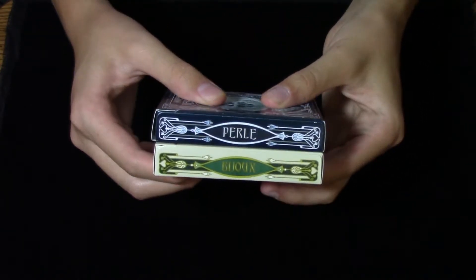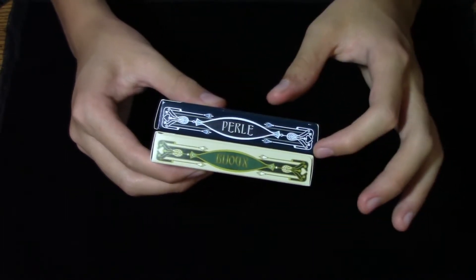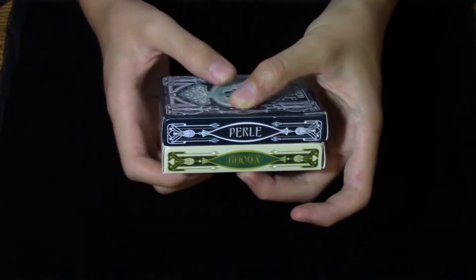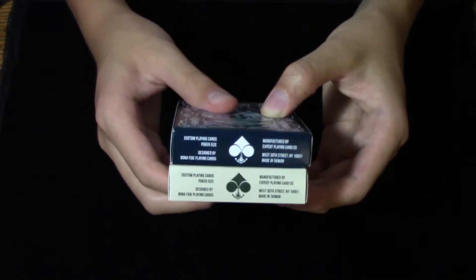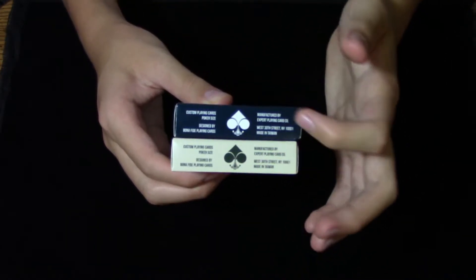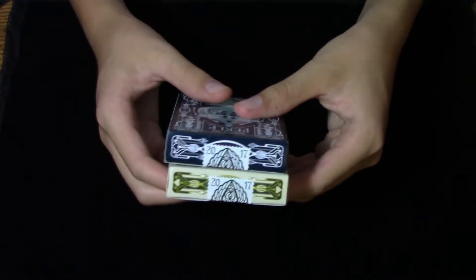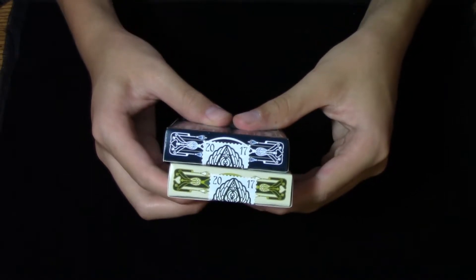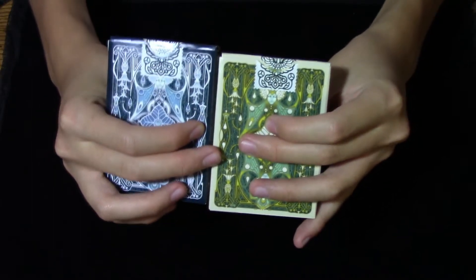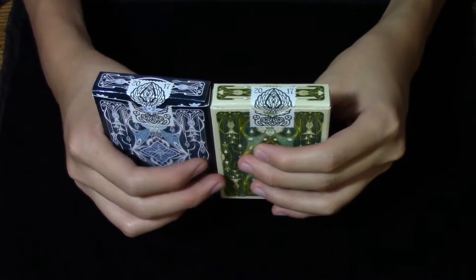On the side, we have Perlais and Bijoux on each respective deck with some very nice scroll on each side, and the other side of the tuck has the exact same thing. The bottoms are very simple, with the logos in the center and some designer info on each side. If you take a look at the tops, they are identical except for being in different colors, and the sticker seals both say 2017 on them, and are absolutely stunning.